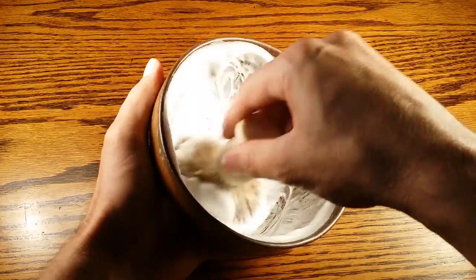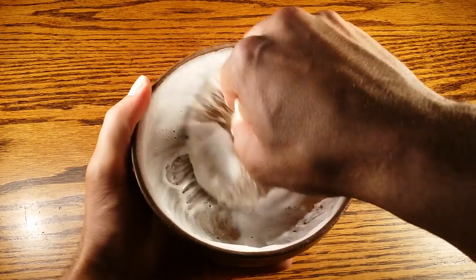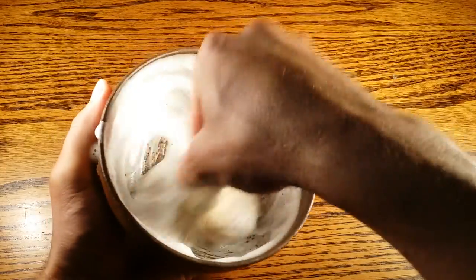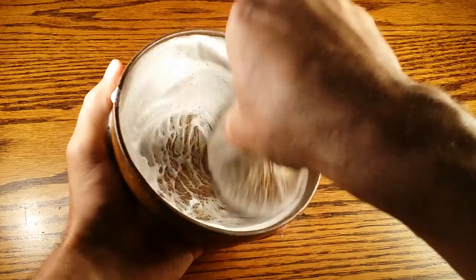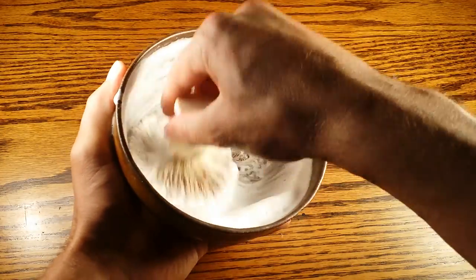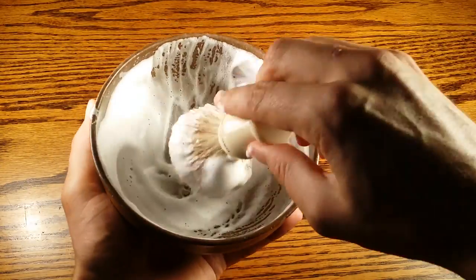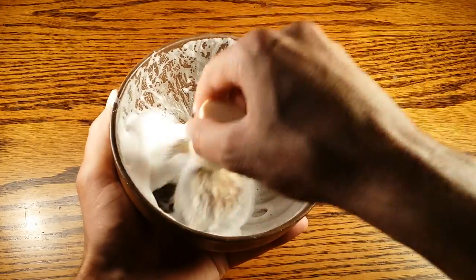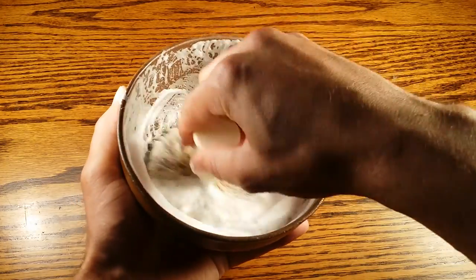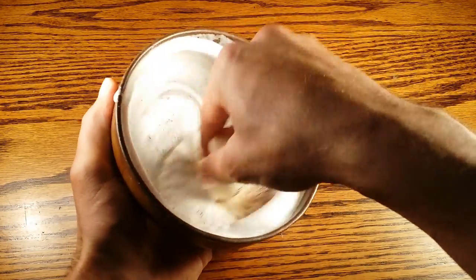I do want to add a little bit more water. About halfway through I start going the other way, bringing some back from the sides. Anytime you see a big air pocket, just go straight down on it to pop those air pockets, then continue with the circular motion.